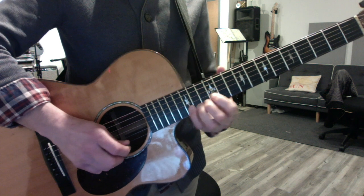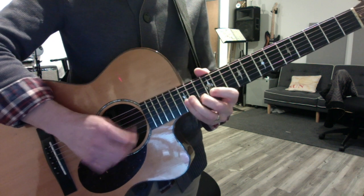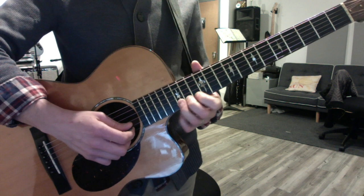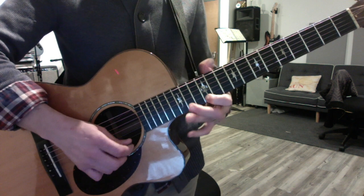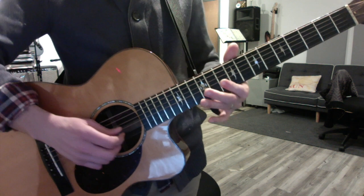And then your pinky on the B string. If you don't like doing the 15th fret at the end, you can go like this — just take your 1st finger back to 10, because at least then you're at the beginning point.